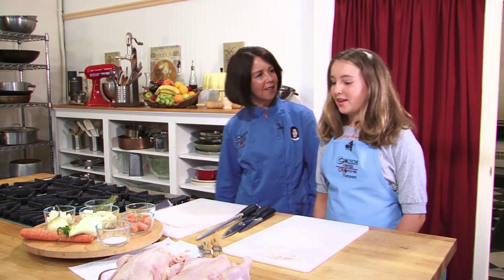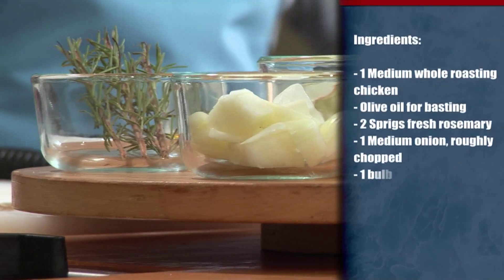This is my friend Laura. Hi Laura, how are you doing today? Good, how are you? I'm great. Have you ever roasted anything? I have not. Do you like roast chicken? I do, it's very yummy.